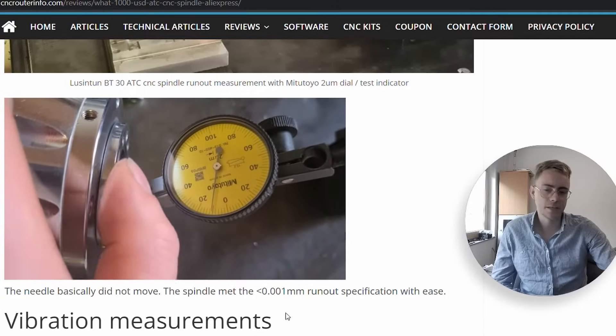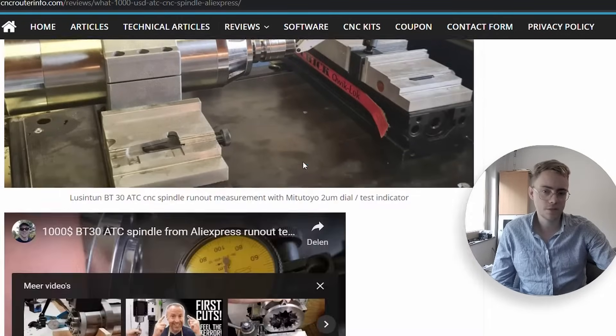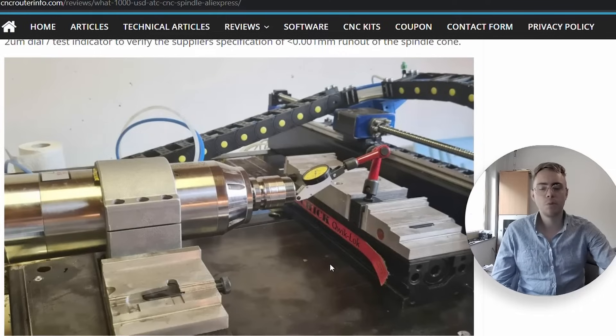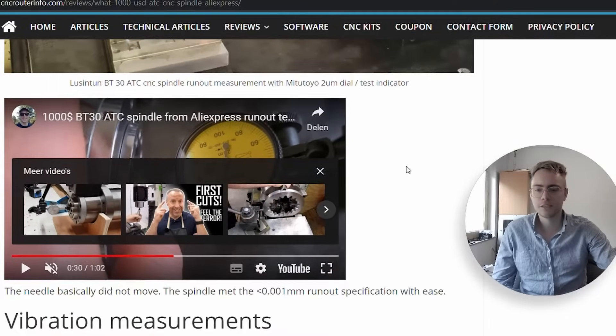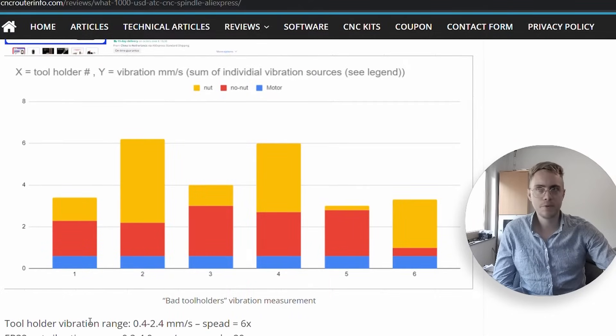I was talking to the vendor and the runout spec is less than 0.001 millimeters, and as far as I can see the spindle fully meets that spec. So the spindle taper itself was not the issue. I also tested the tool holders — a few were slightly out, but they were specified to 0.02 millimeters and more or less within spec. The vibration specification for this spindle is 0.8 millimeters per second, and it meets that spec. The motor and spindle taper were all fine — not my issue.